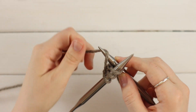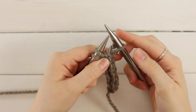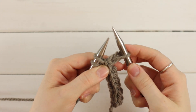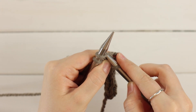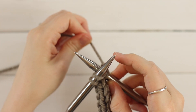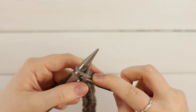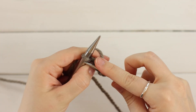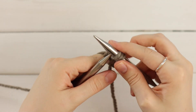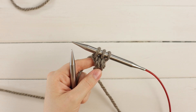So knit the first stitch. A tip that I find helpful is after you knit your first stitch, you go ahead and insert your needle into the second stitch and then you pull your yarn tight. That way you know you'll be able to fit your needles in. And then you yarn over, pull through, and slide off. And that's it. You just repeat that until you're ready to bind off.